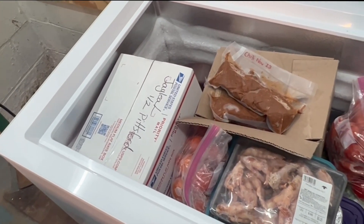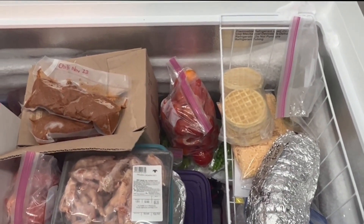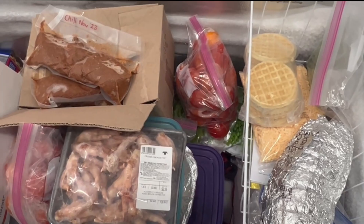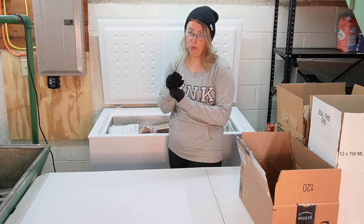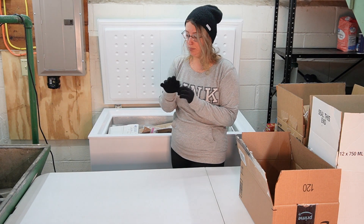So here is what we are working with so far. It is full up to the top. You can see the ice build up on the sides there. We definitely need to get in here and clean this out. I have only cleaned this freezer out once since I purchased it three years ago.